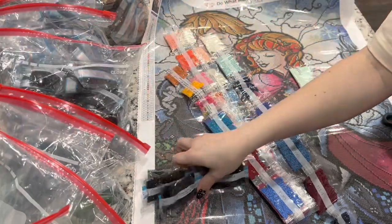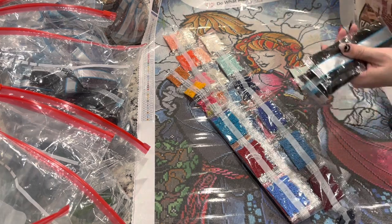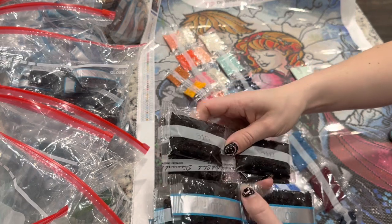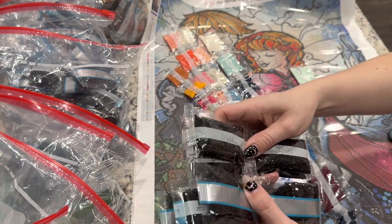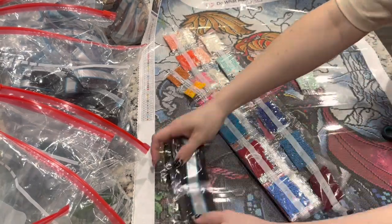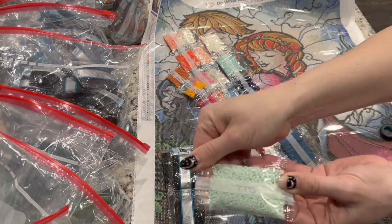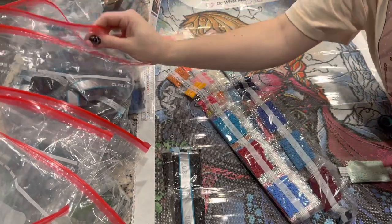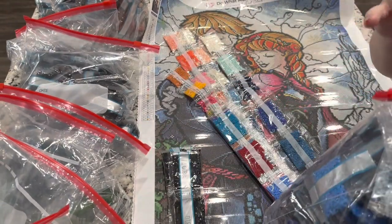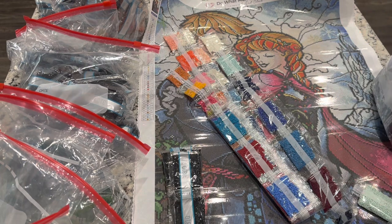So I cut them down into two, and there I have eight bags of drills. They're just so much more beautiful and shiny — I love these drills. Okay, then we've got a big bag of 775. I'm going to pull out my blues now. My blues really need to be divided into lighter and darker blues, but 775 is actually a very common color.